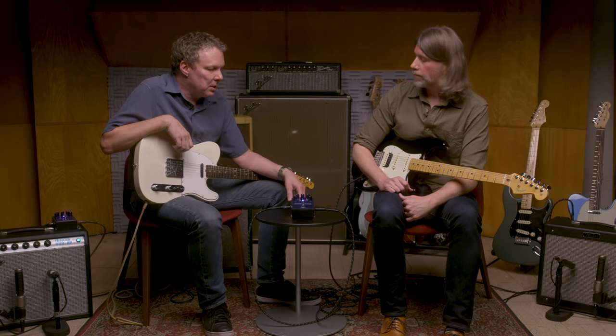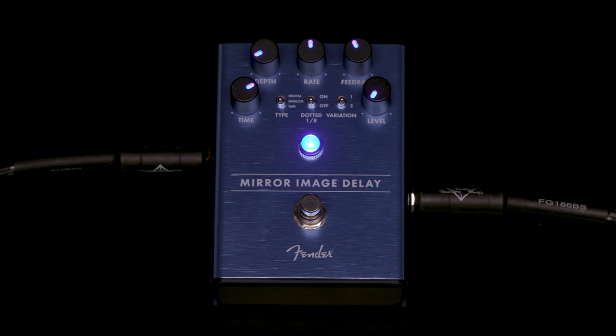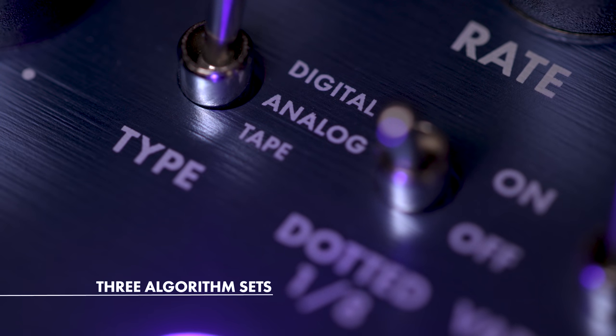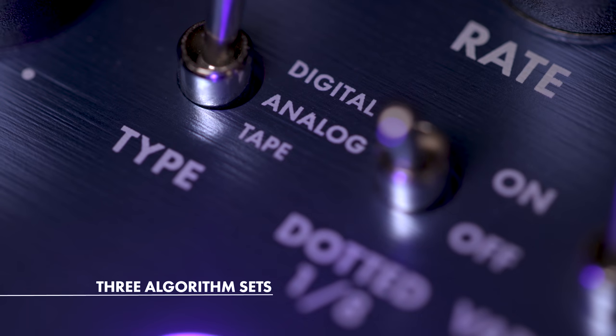It's a digital delay with different sounds — three different sets of algorithms. It's got a really simple, easy-to-navigate feature set. The user interface is one knob per function, so it's really easy to fly around on. There are digital type delays, analog, and tape delays. We'll go through them one at a time, starting with the digital delays.